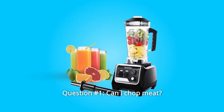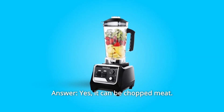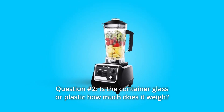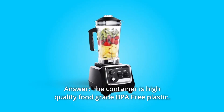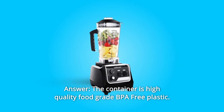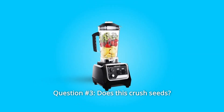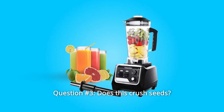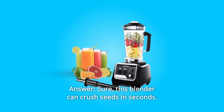Some common questions. Question number one: can it chop meat? Answer: yes, it can chop meat. Question number two: is the container glass or plastic, and how much does it weigh? Answer: the container is high-quality food-grade BPA-free plastic, and the weight is around 4.3 kg. Question number three: does this crush seeds? Answer: sure, this blender can crush seeds in seconds.